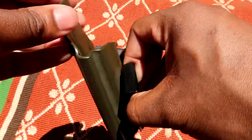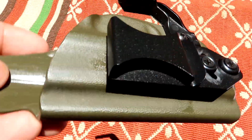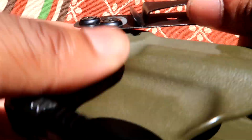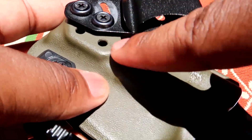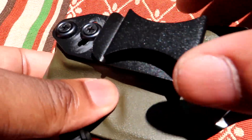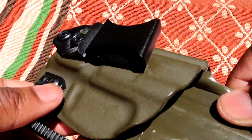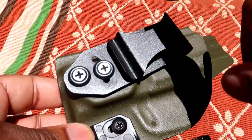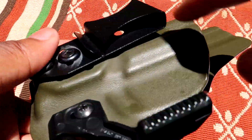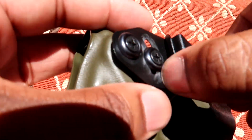Adjusting the cant is good because it determines the angle the gun will sit inside your pants and affects your draw. I don't really play with the cant too much. You also have adjustable ride height — you can see these little holes here. You can take these two screws out and put them in different positions, which determines how deep the gun sits inside your pants. Some people like it deeper; I find the way it comes to be fine.